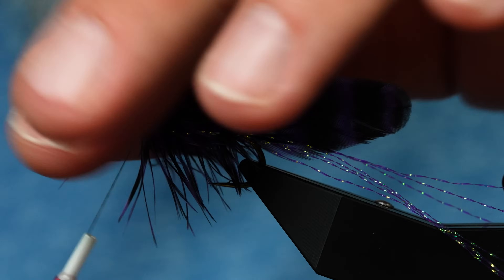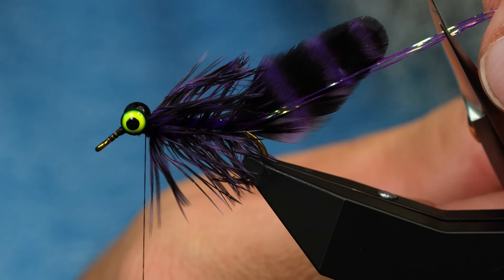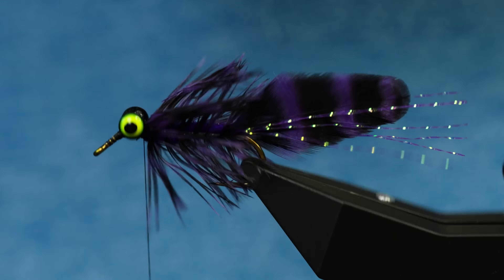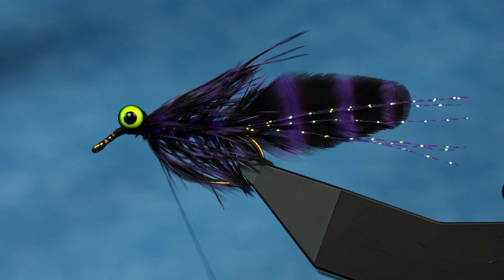Take the flash and cut it a little longer than the tail - that helps it wiggle back and forth. We are looking good so far; that is a tasty-looking bug. To finish off we're going to throw a dubbing loop in there.